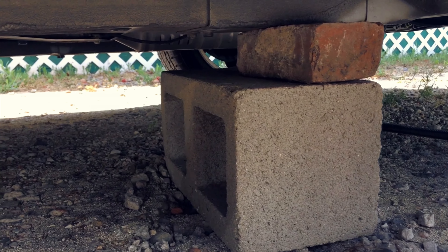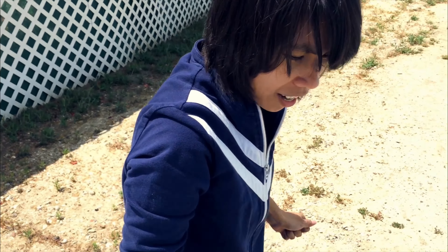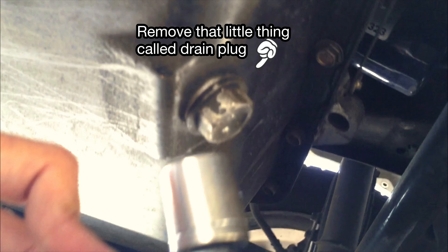Okay, so now it's time to rock and roll — let the oil run out. Take out this little plug. You see that underneath it, and don't forget to put the bucket under there.